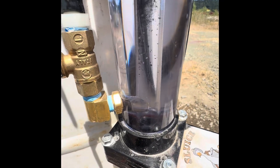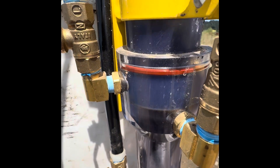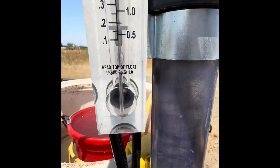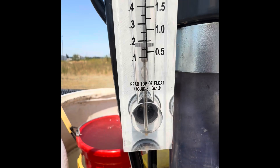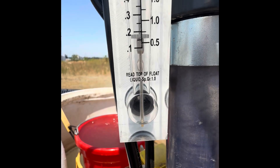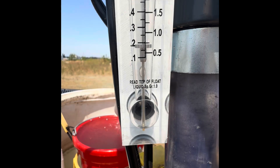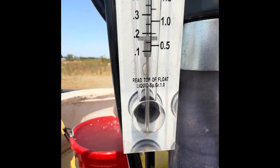This is our final setting, and it is 0.2 gallons per minute, or about 0.7 liters per minute, and this is where we will process the remainder of the dirt.